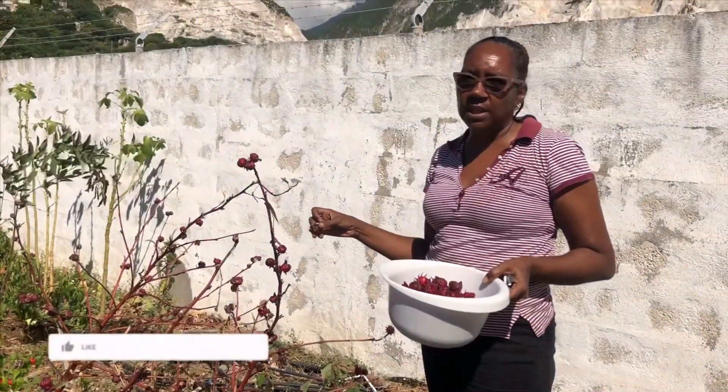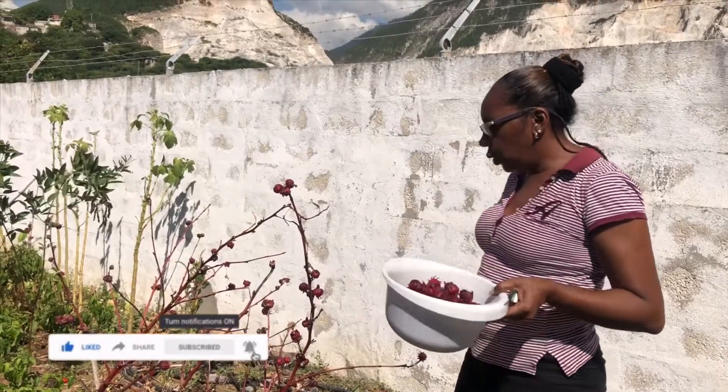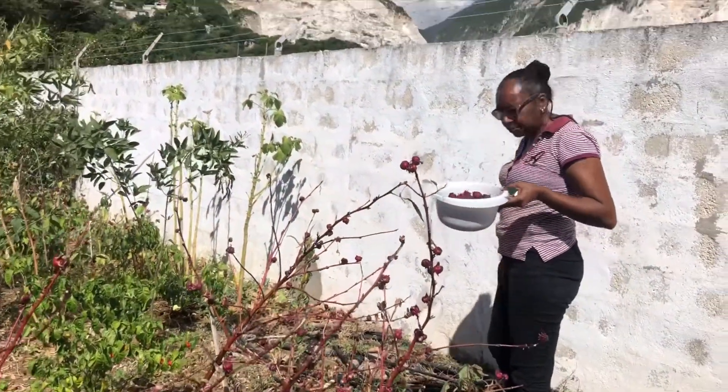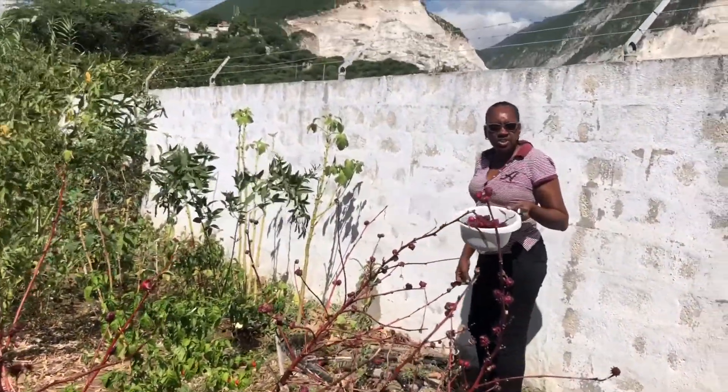So this is me now picking my sorrel, and I'm gonna make my sorrel drink.